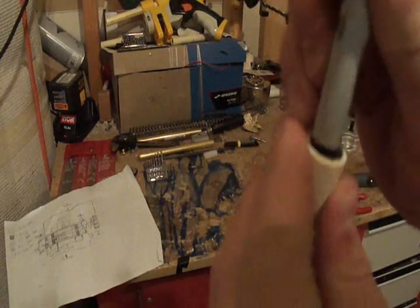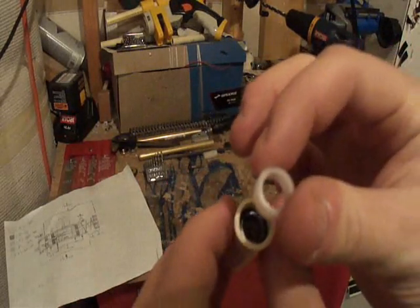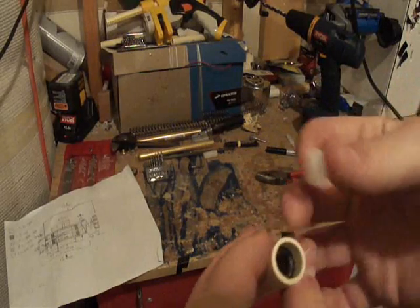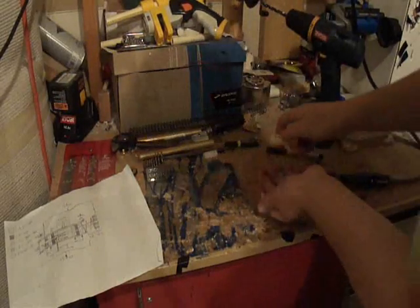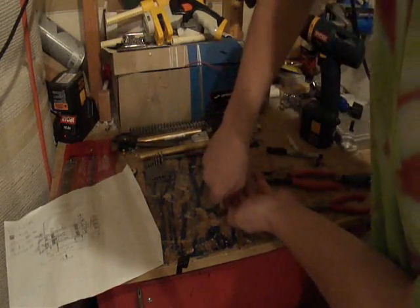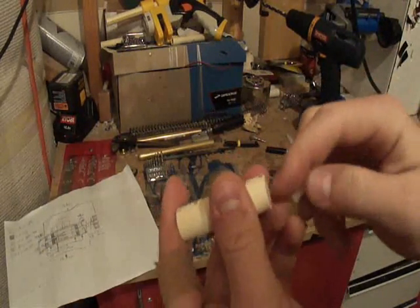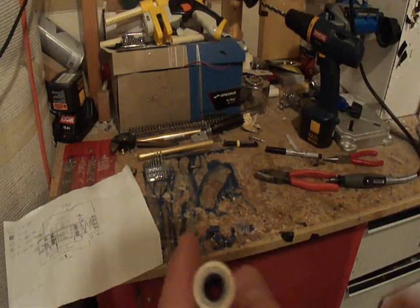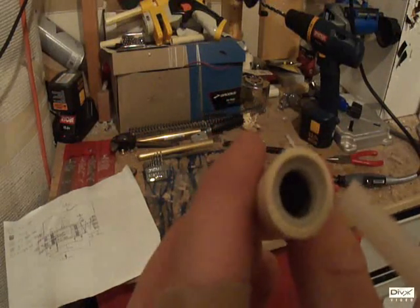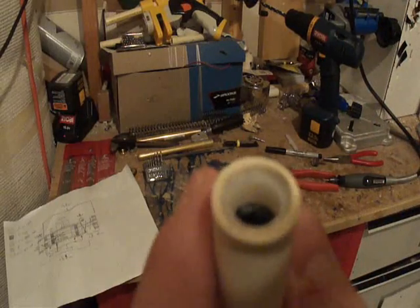Pack the O-ring down and make sure it's nice and flat and level. Then take your other half-inch nylon tube that's 0.5 centimeters long and insert it just like the others — use the vice method. It's not going to go down very far; there's only going to be about a 0.3 centimeter lip right here. Glue that like all the rest, let it set, and that small lip is what's going to help contain your spring.